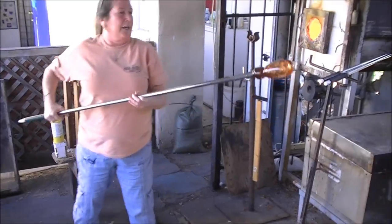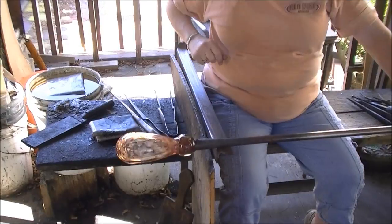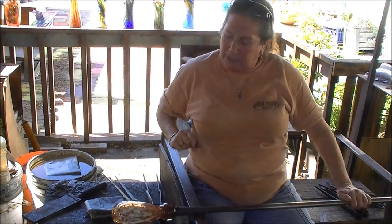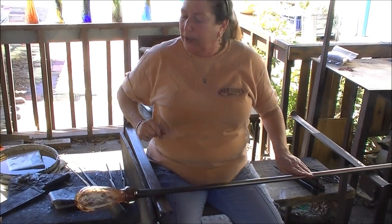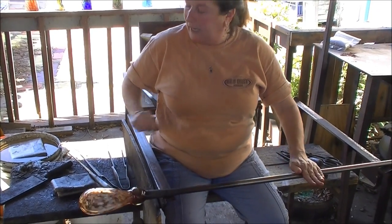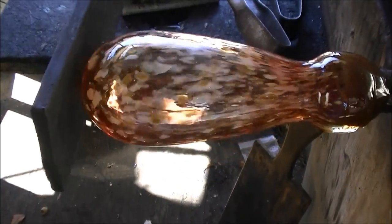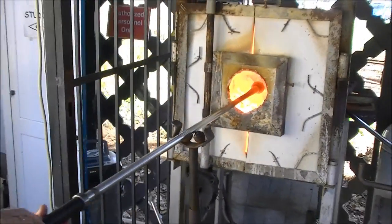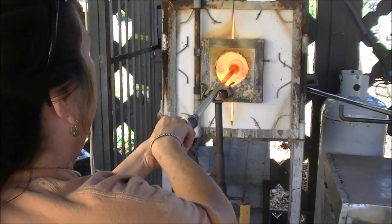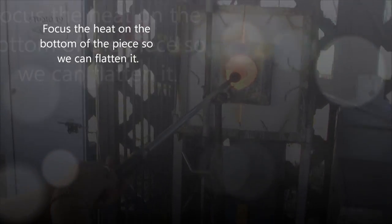There we go — now it's quite long. Hang it and let gravity work by hanging, swinging, and turning, and it'll get the piece longer. I'm going to get it hot again and blow a little more. That's a nice shape — a nice shape and a nice height for a cup. So we're going to flash the whole piece in the glory hole, which means getting the whole piece hot, and then we're going to focus the heat on the bottom because we're going to flatten the bottom.